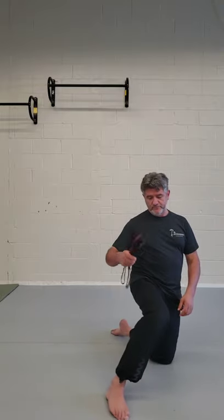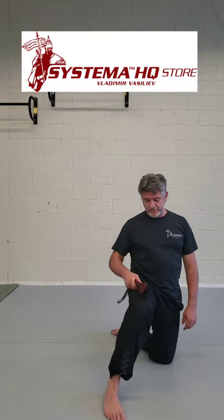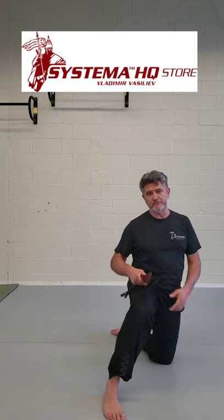If you want to create more energy, you have a tool. If you do like that, your body starts to be more recharged — differently than if you perform with one palm.